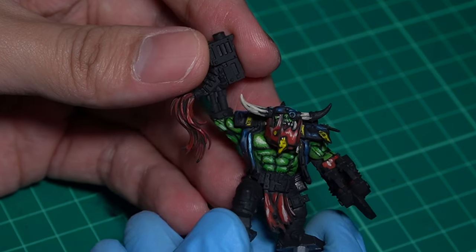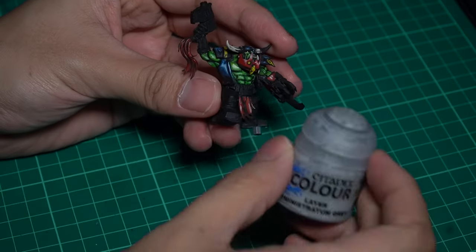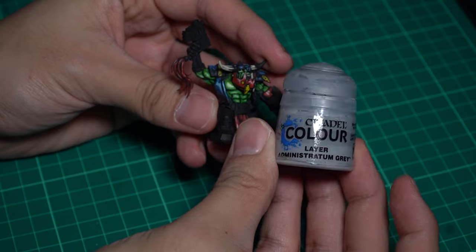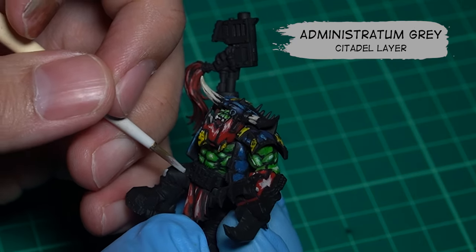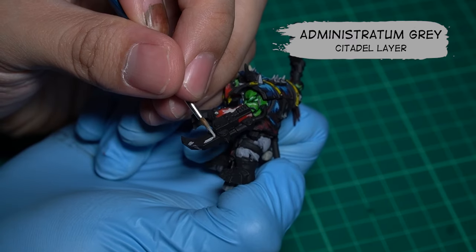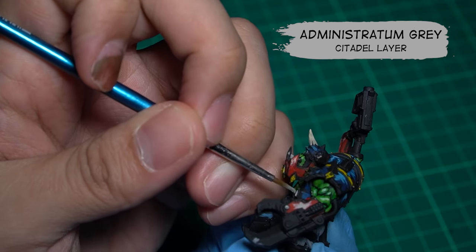The miniature is coming out great. Now we're gonna move on to tackle the grey area. I'm gonna use Administerium Grey. The areas I'm going to hit are the pants area, along with any metallic areas such as the boots or the jacket zips.